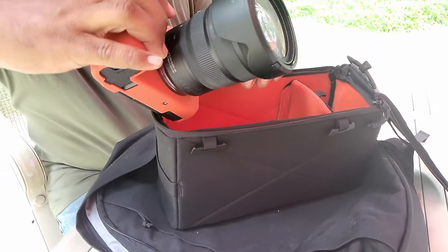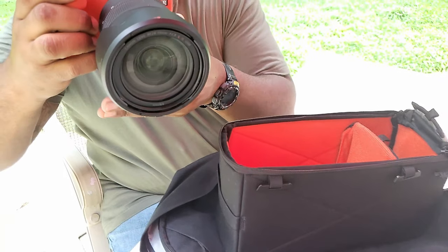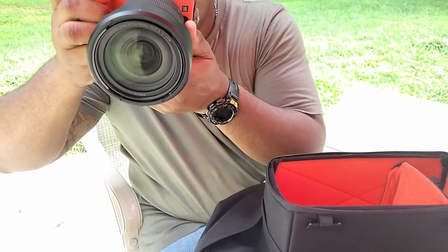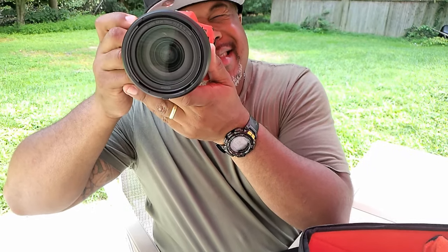Life is just a series of moments — sometimes we're prepared for them and sometimes we're not. Let's see if this new travelware line captures the moment.